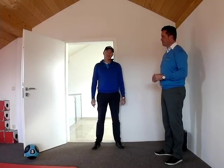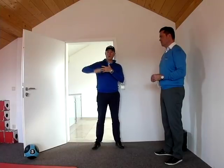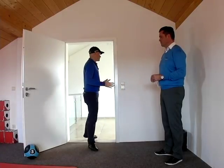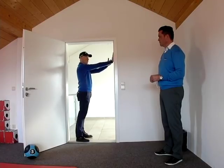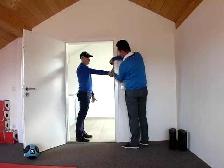The final two measurements you want to take are how much flexibility you have in your right wrist and also how much mobility you have in your right shoulder. We do that first of all by standing opposite a wall, putting the hand on the wall, keeping the right arm straight, and then sliding the hand down the wall until either the palm of the hand comes away from the wall or the right elbow has to bend, and then we measure that angle.